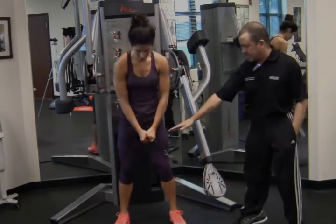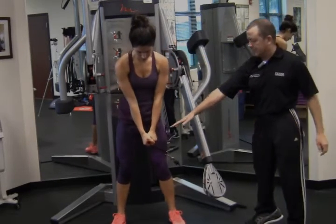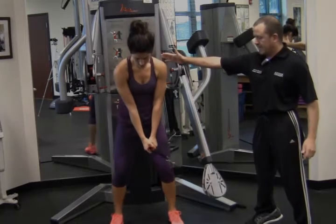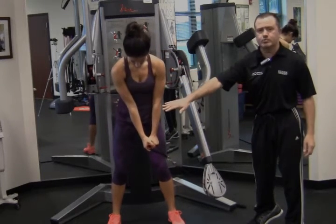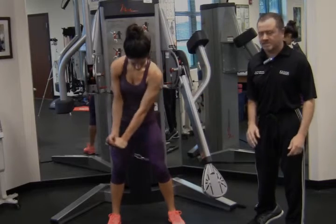What you're going to do is you're going to grab the cable with a golf-like handle. She's going to take a golf posture and simply what she's going to do is she's going to rotate, keeping her head neutral into a backswing position.